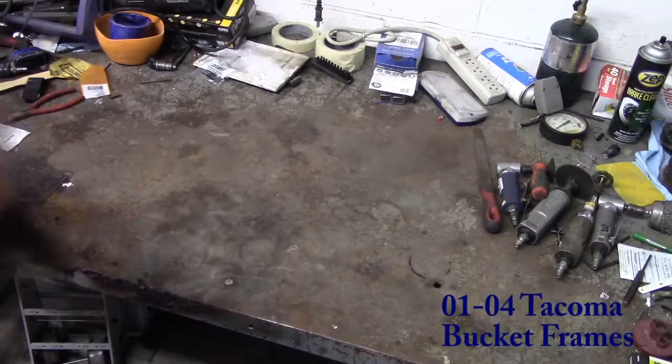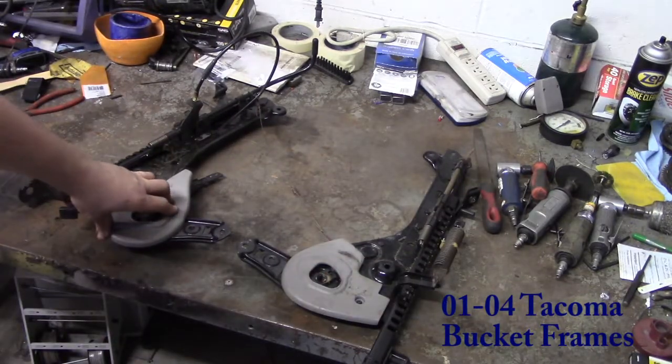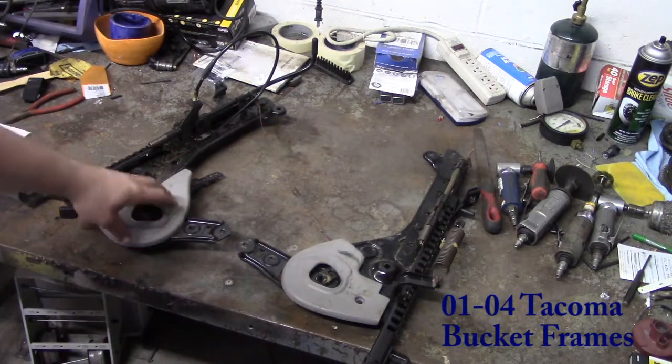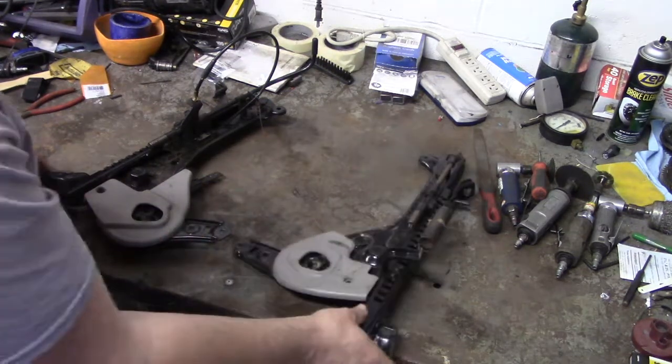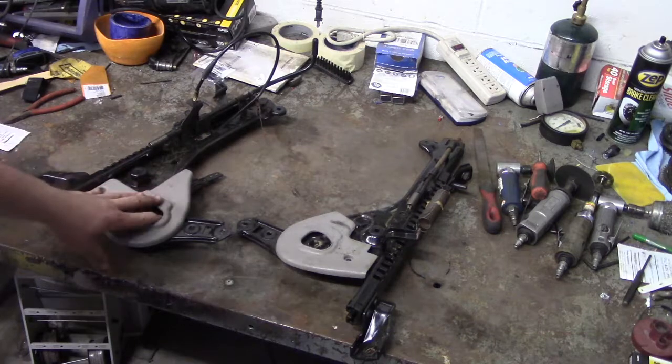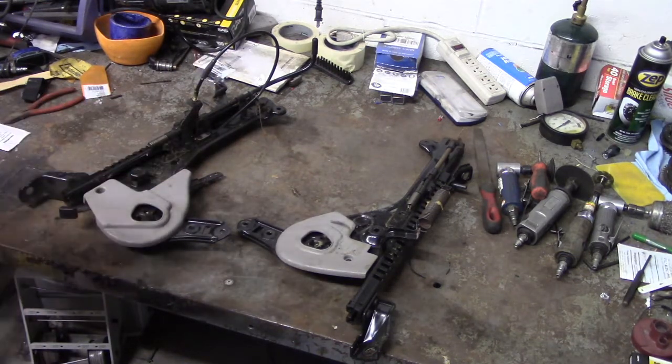Welcome back to Velocity Garage. Today I'm going to show you how I disassembled seat tracks for a Tacoma and made them fit my 4Runner seat frames. I've got the Tacoma parts we're going to be using. I need to remove the sliders from the Tacoma seat frames and then take these sliders and put them on the 4Runner.